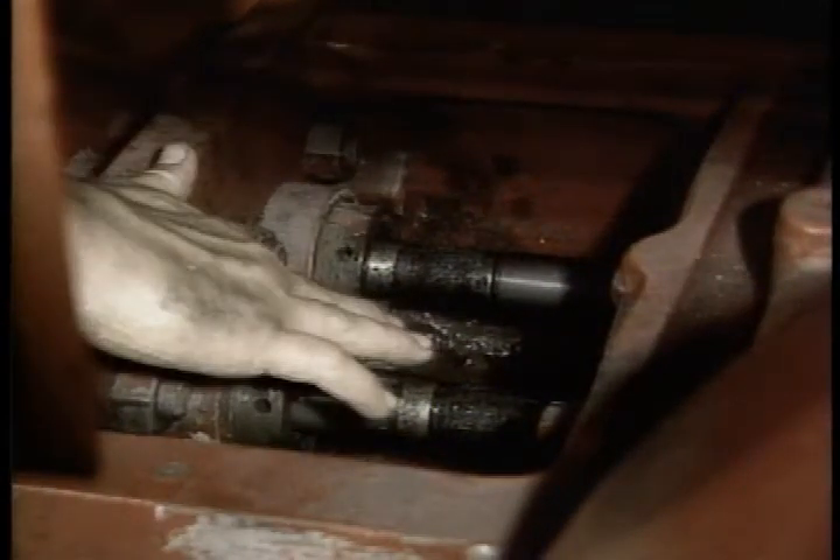Are you about to work on the triplex pump while the motor control switch is still in auto? Your first priority is safety.